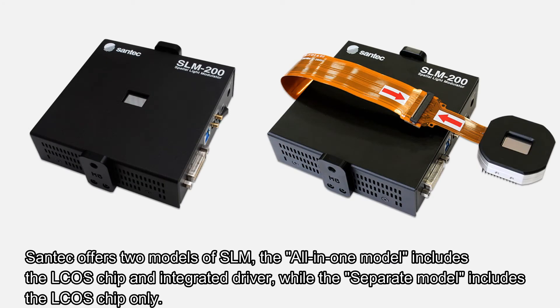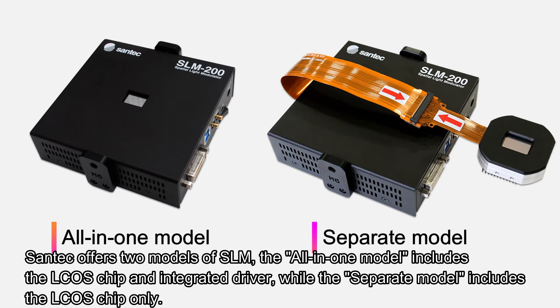Santec offers two models of SLM. The all-in-one model includes the ELCUS chip and integrated driver, while the separate model includes the ELCUS chip only.